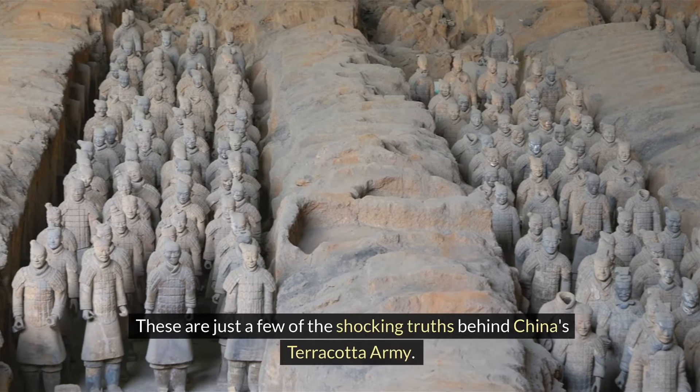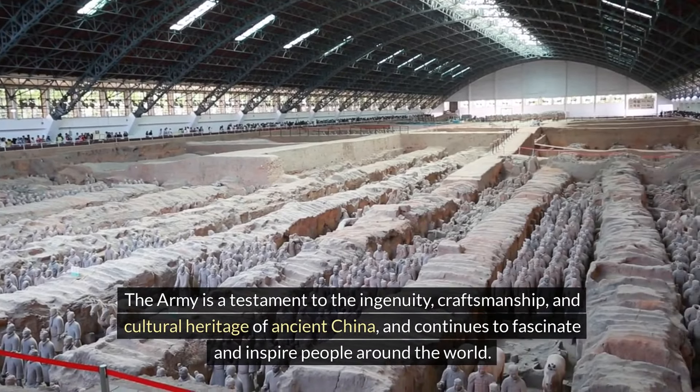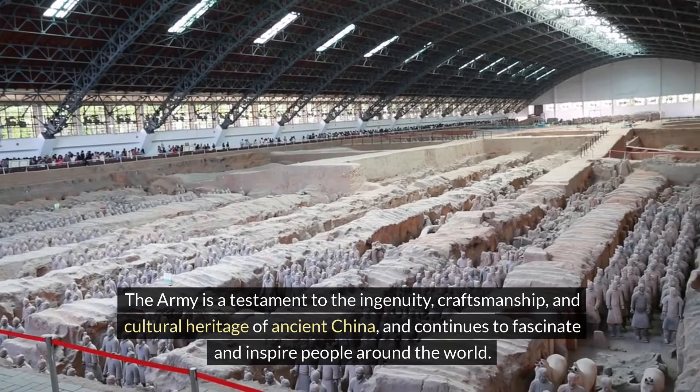These are just a few of the shocking truths behind China's Terracotta Army. The Army is a testament to the ingenuity, craftsmanship, and cultural heritage of ancient China and continues to fascinate and inspire people around the world.